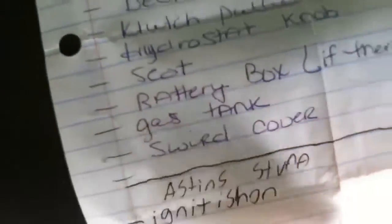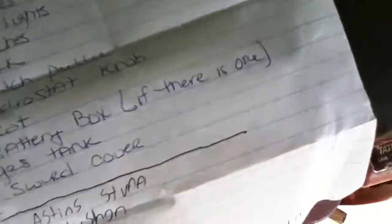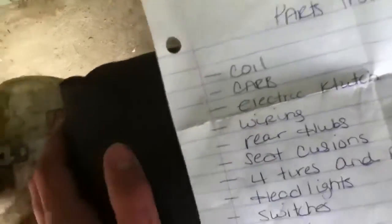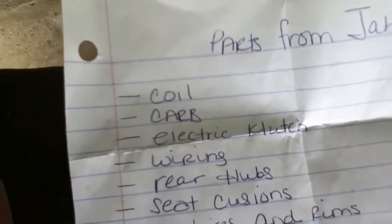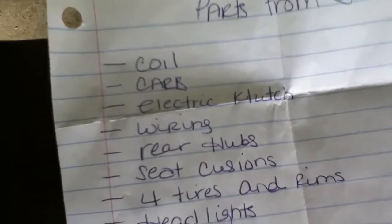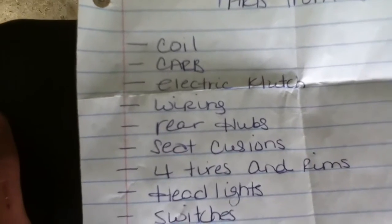All the parts on this list are on there, except I'm not sure about the battery box, but I'm going to check. We've got: coil — I want the coil because coils are hard to find, well not really, but still good to have. Carb, good. Electric clutch, exactly like the one that came off the Ford, so I'm grabbing that.